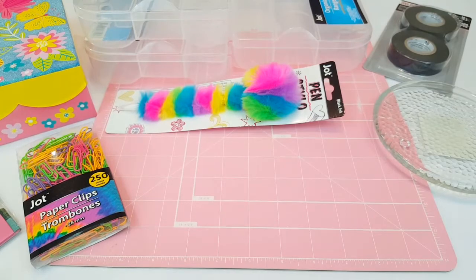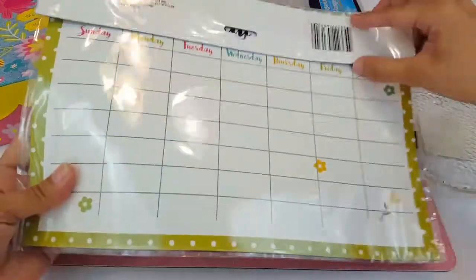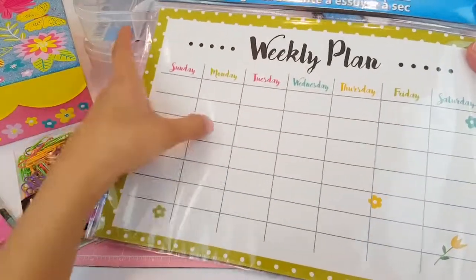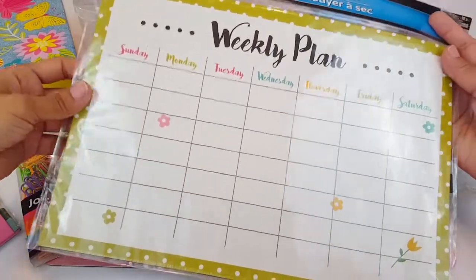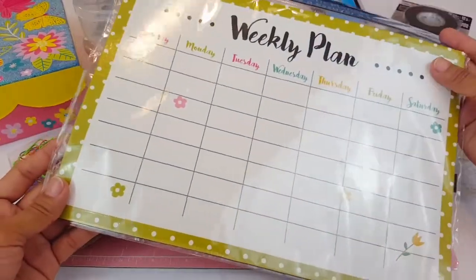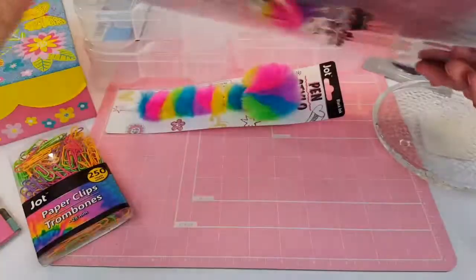I also picked up this super cute magnetic dry erase magnetic planner — it's so pretty. It has all the days of the week and some little flowers. I really like the color and the design, and I picked this one up for one of my friends as well.